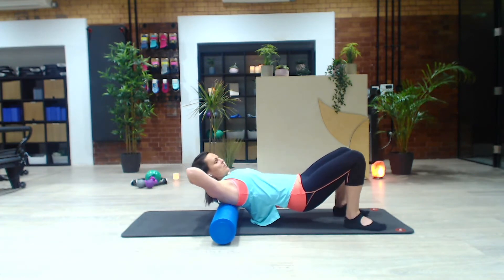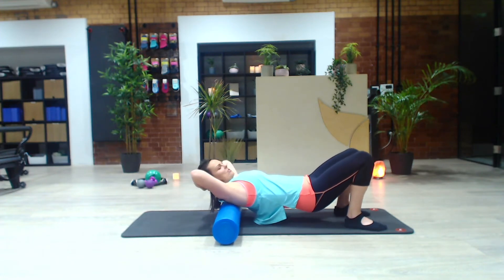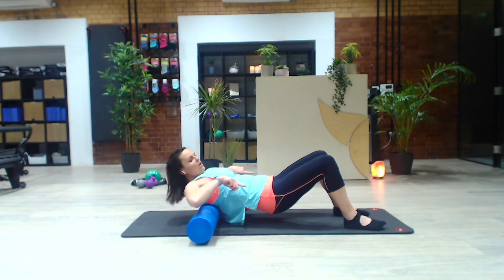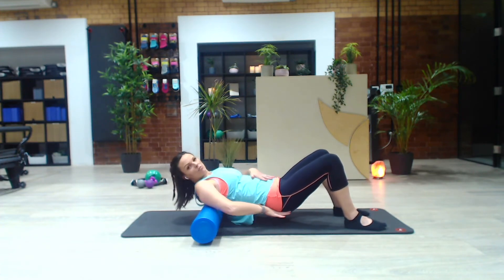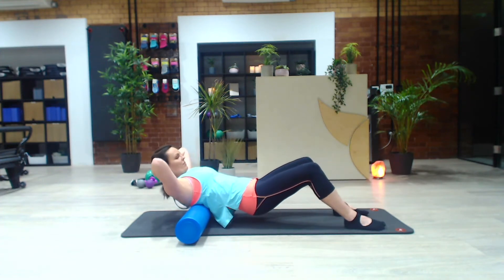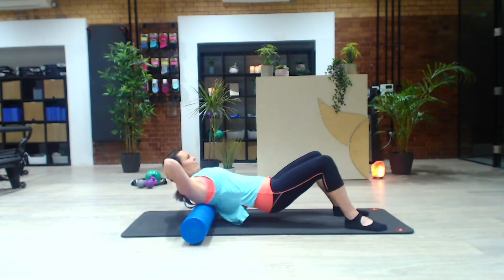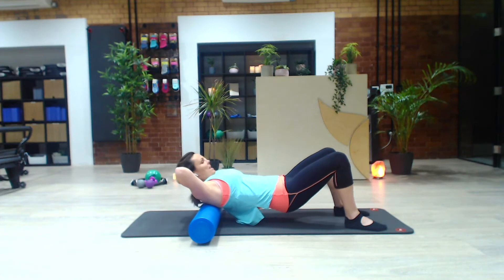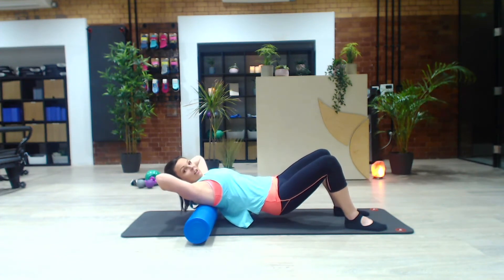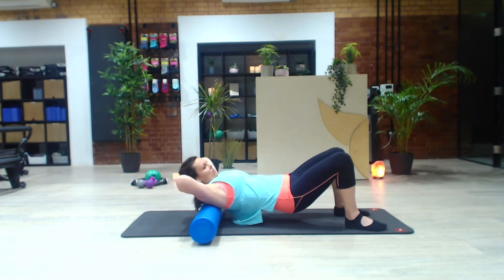You want to focus on rolling more over the ribcage than really below the ribcage — there are a lot of organs there. As you roll away from the roller, think about the sitting bones reaching long. You almost get a deep squat type feeling, a nice hip fold. Now from here, just let one side of your pelvis be a little heavier, a little lower than the other, and then continue rolling through there.